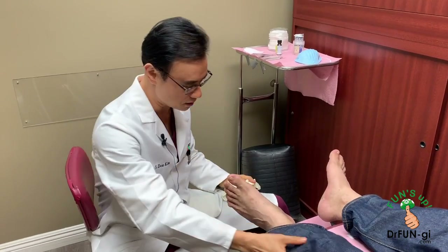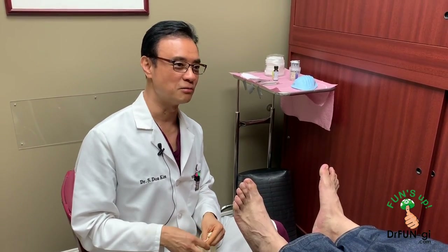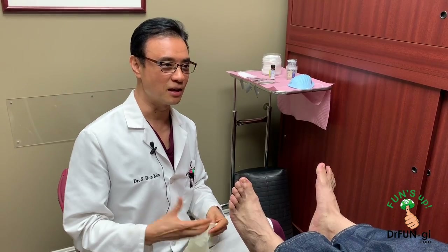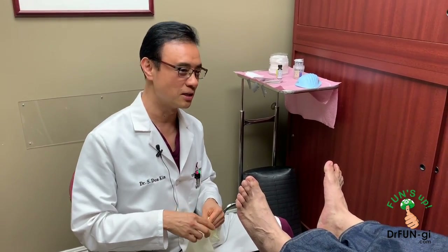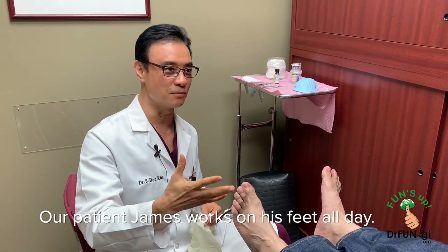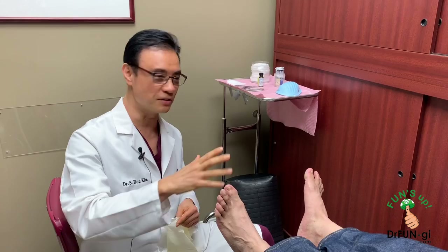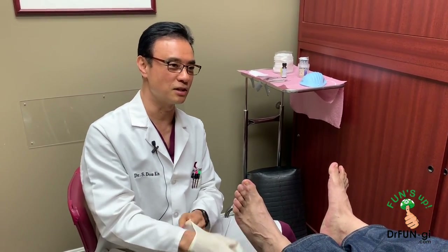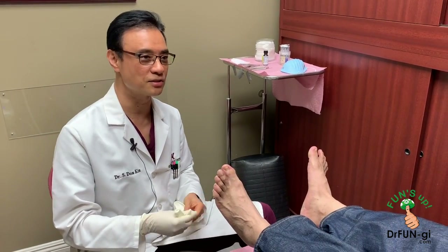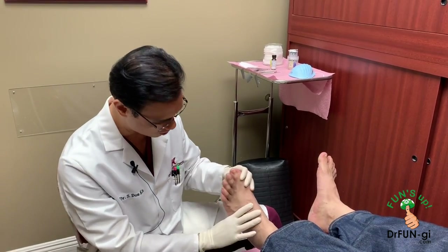Today I have James here. He's a welder working on Rams Stadium. He's not a Rams fan so he doesn't know how the Rams are doing, but they have to finish by September. He's already done his welding, and now they're bringing other trades in — plumbing, electrical, all that other stuff — and they have a deadline in September.